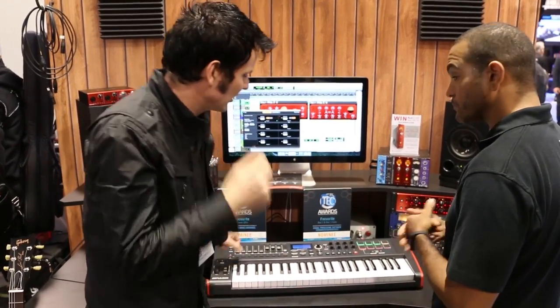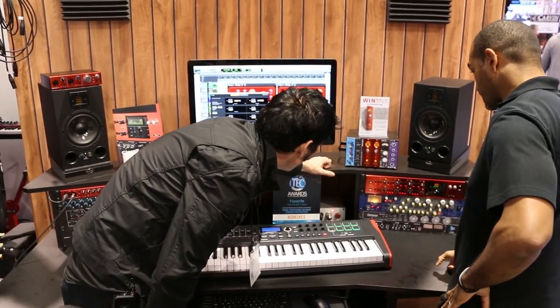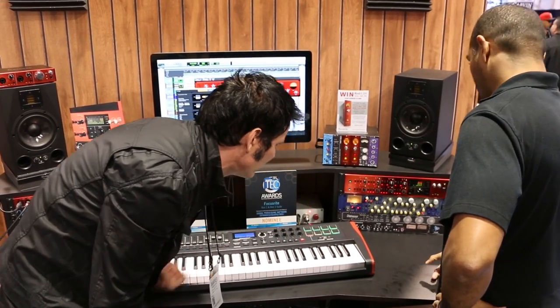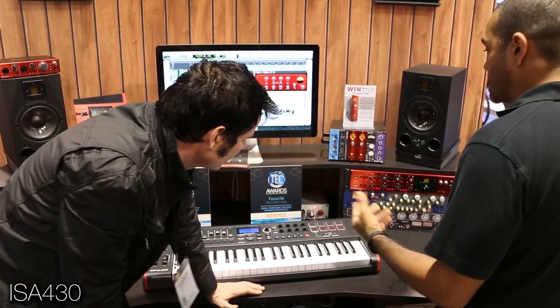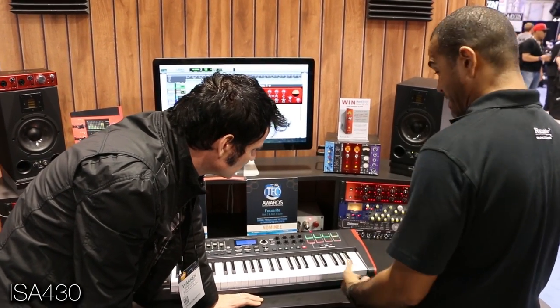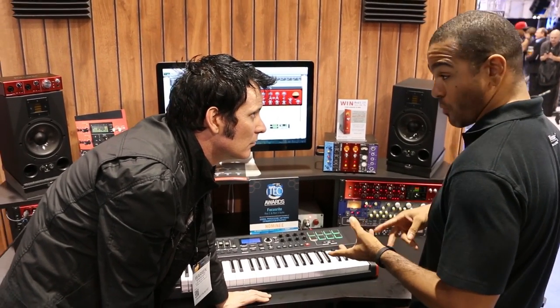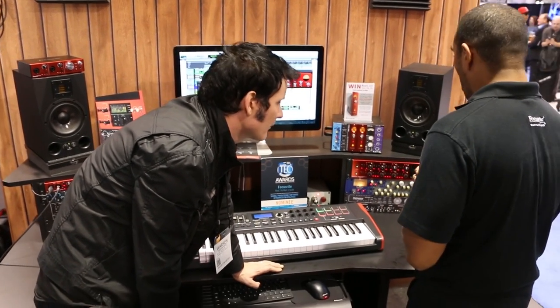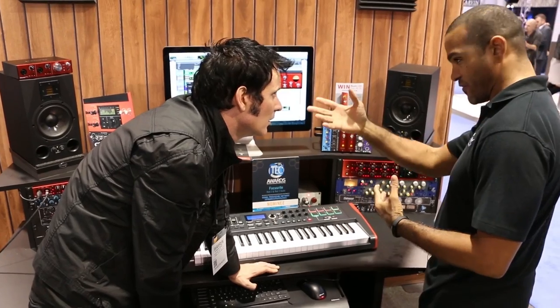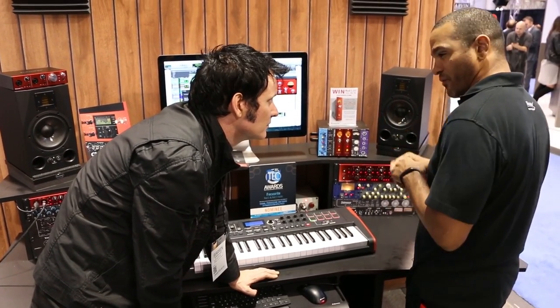This is great — you're listening and you're making things better. We're trying. So what else we got going on here? Of course we've got the ISA 430 — a classic piece, compressor, EQ. It's fantastic. Again, the ISA stuff is known for being transformer-based mic pres. And again, that feeds back into the Air feature — it has a nice open-ended sheen on the top end of your high frequencies. Sounds fantastic.